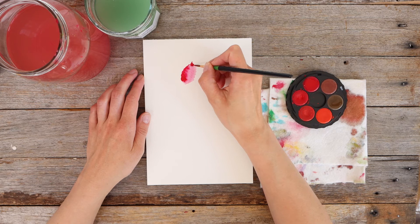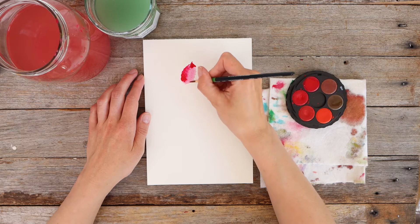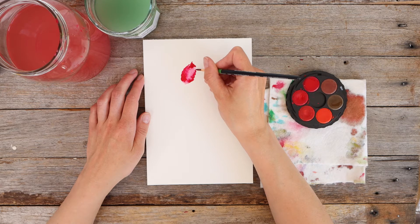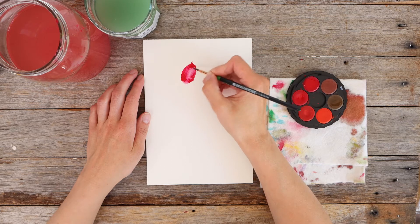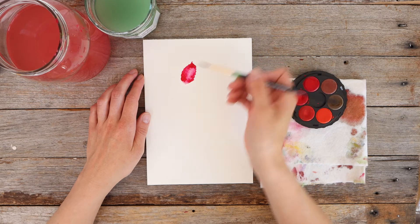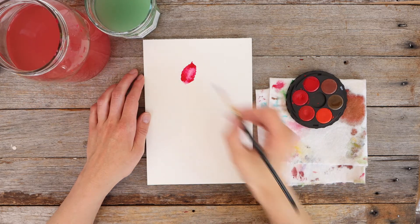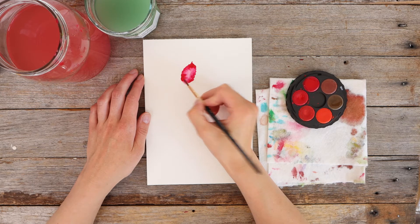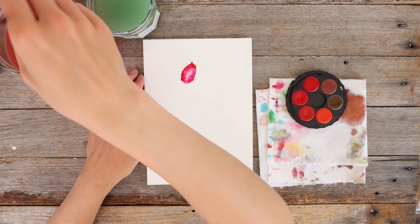I'll link the wet-in-wet tutorial if you haven't watched it yet, but basically I'm dabbing wet paint into wet paint and letting the paint just flow and do its thing. I'm hoping to get really lovely bright colors around the edge of the petals and then have more of a light pink in the middle - which I've succeeded at here. It's actually gone a bit brighter than I anticipated but that's okay.